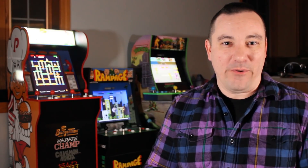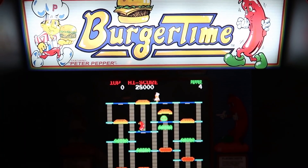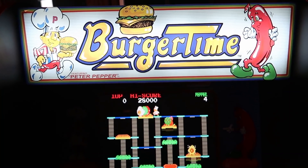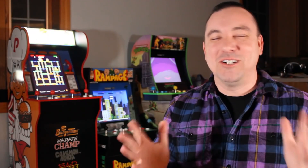One thing I found so very cool about this unit is that the BurgerTime machine features a light-up marquee. I've got two machines — Rampage and Ninja Turtles — and neither one has a lighted marquee. When I got this plugged in and put together, I just loved seeing that marquee light up at the top of the unit. I really wish they had done this from the beginning. I hope this is something Arcade 1UP is going to continue doing on all their machines going forward.